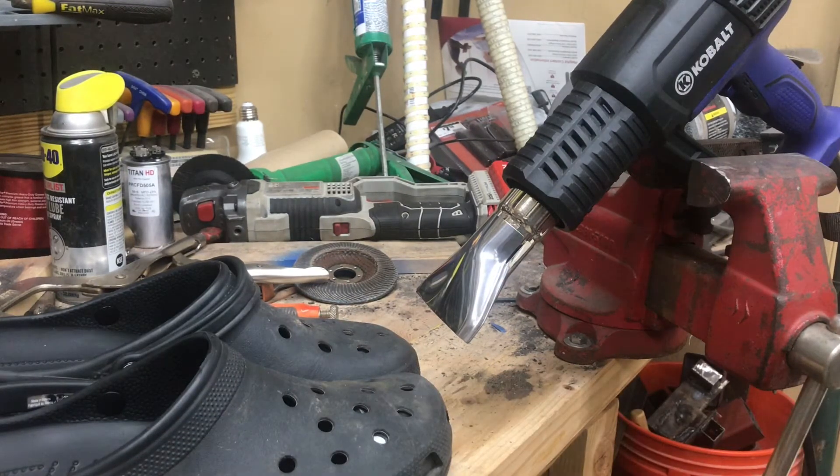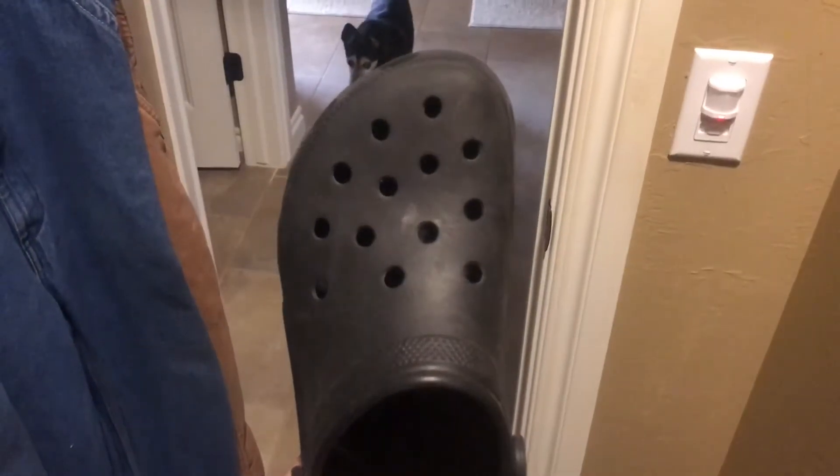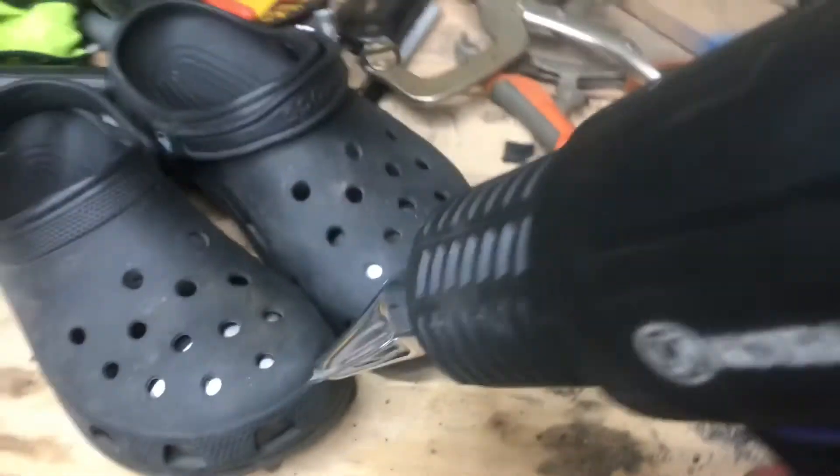While that's heating up, let's do a Croc count — one, two, three, four, five, six, seven, eight, nine, ten, eleven, twelve... thirteen, fourteen, fifteen. Yeah — fifteen Crocs in the house. Good question how we got to fifteen.